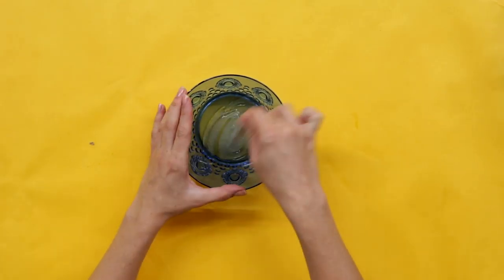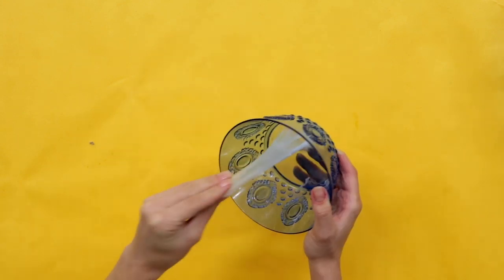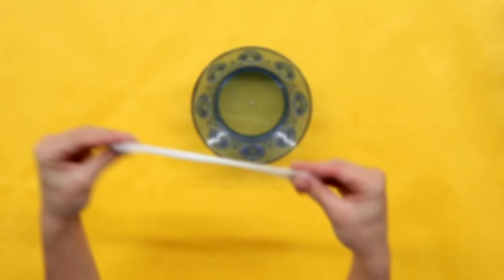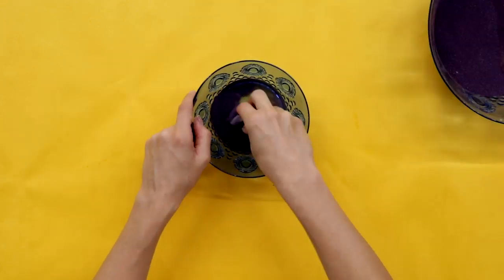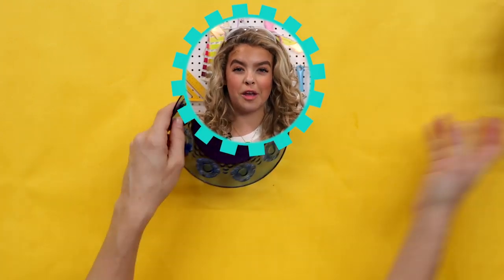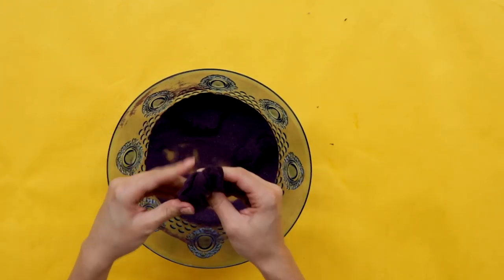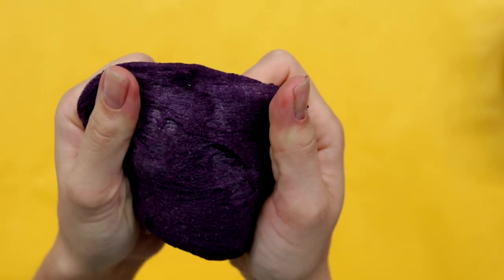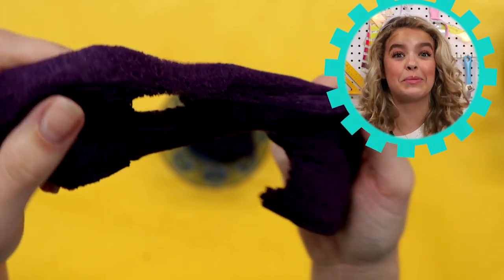First, make a batch of clear slime. Next, gradually mix in the sand. You'll know it's done when it can hold a 3D shape, and when you pick it up, it kind of drizzles apart. It's so sandy. It's so satisfying. I'm literally obsessed.